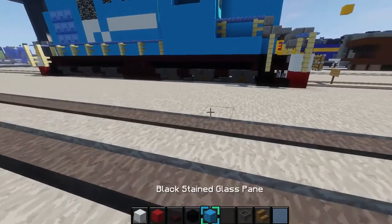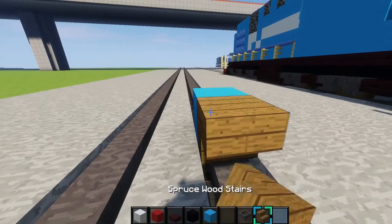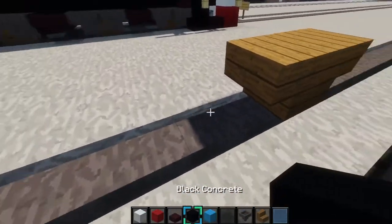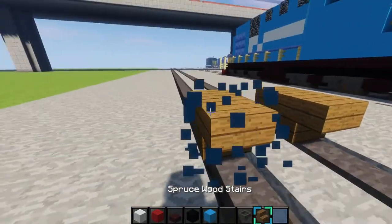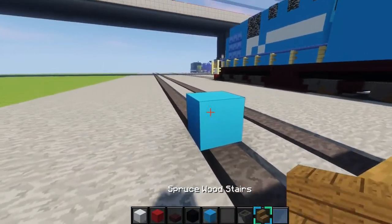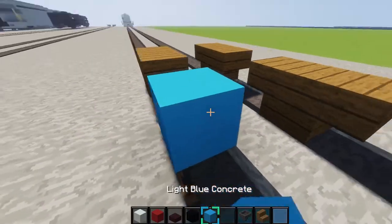Alrighty, so first what you want to do is place a block right there. Place an upside down spruce wood stair like that on it. And then you want to do the same on the other side. And skip like two blocks, then place an upside down spruce wood stair like that. Just keep doing it for all of these.